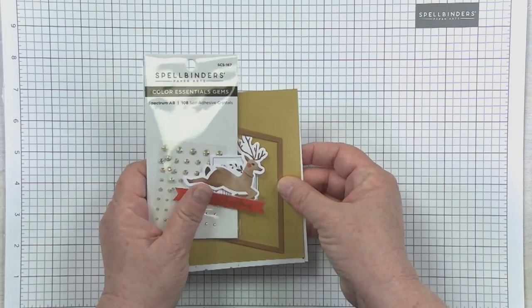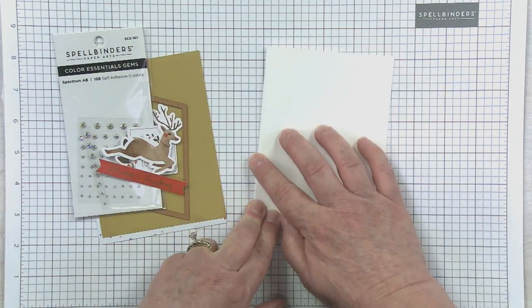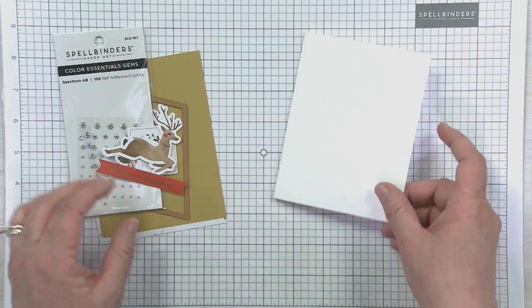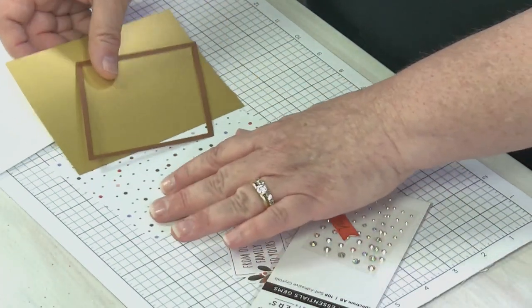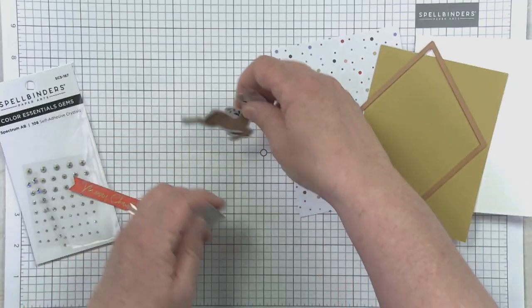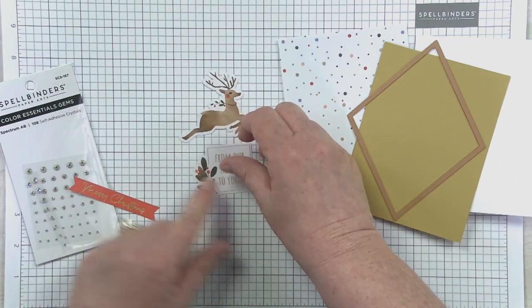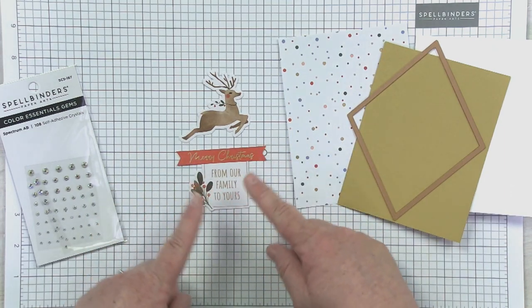As far as prep goes, the only thing I really did ahead of time is create my five card bases. All five are white — a couple are top folded, a couple are side fold. For this first card, I went ahead and folded it in half. I also did some sorting and having fun with the die cuts. For this card, I picked a cute little reindeer from the images pack and two sentiments I'm going to stack from the sentiments pack.